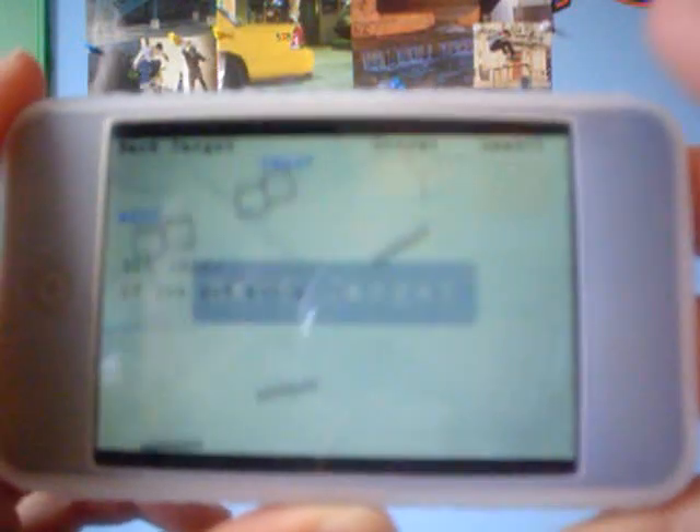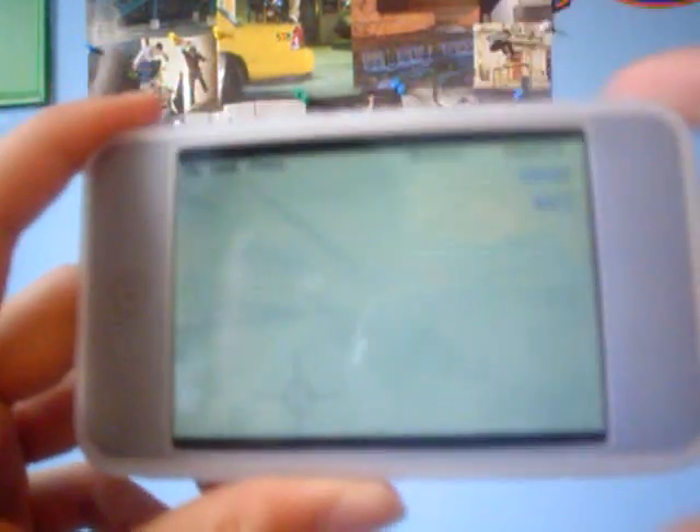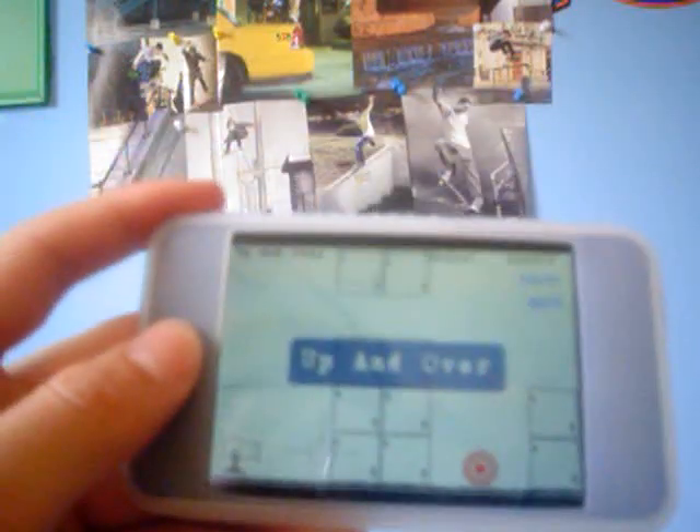The levels do get very hard. Up top, it tells you your best score and what your score is right now. This is a hard level — you have to shoot it through. And you can just go to the menu. It's really simple, guys, but lots of fun.